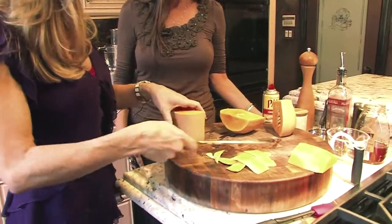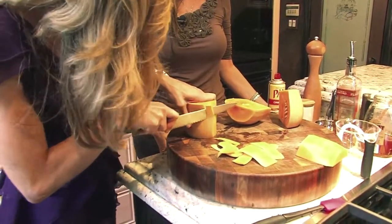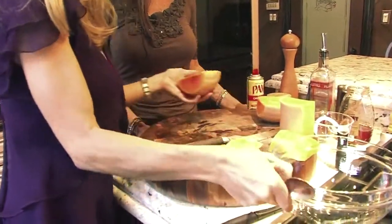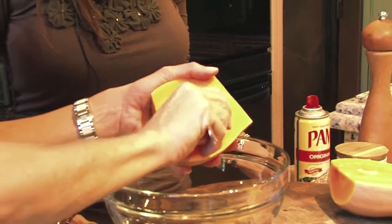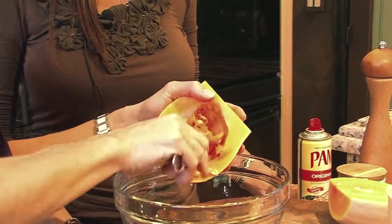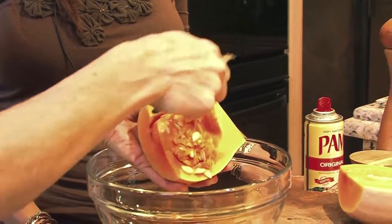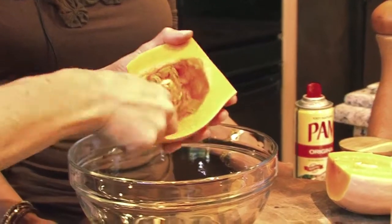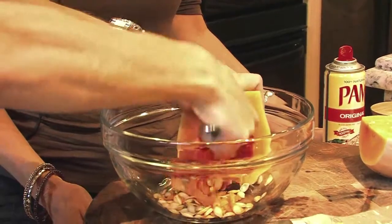After peeling all the tough skin, dice the squash into 1 to 1.5 inch cubes and get rid of the seeds. The seeds are just like pumpkin seeds — you could keep them, roast them with a little oil and salt. For the recipe, canola oil is used because it has a high smoke point, neutral flavor, and helps prevent the honey from burning during roasting.